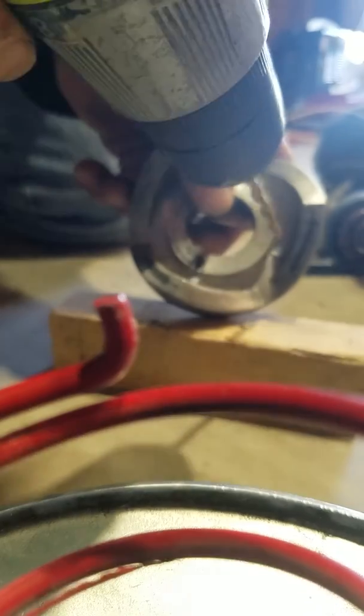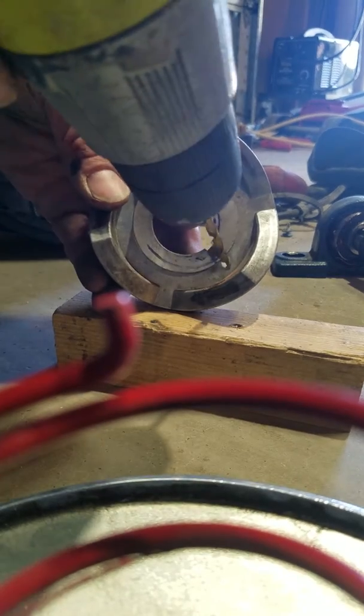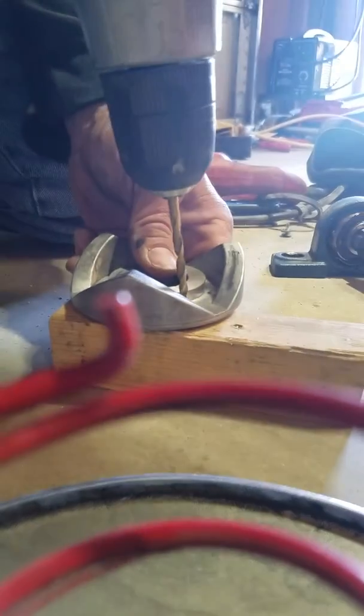So about 45 degrees from the original hole — this is it here. Here's my new hole. I'm going to drill in another new hole.